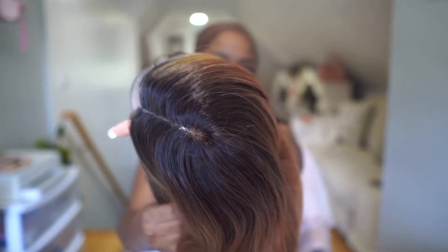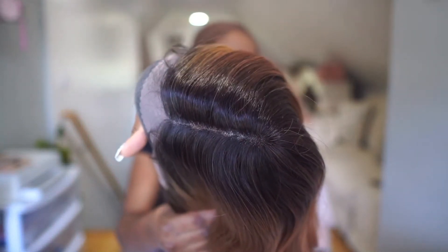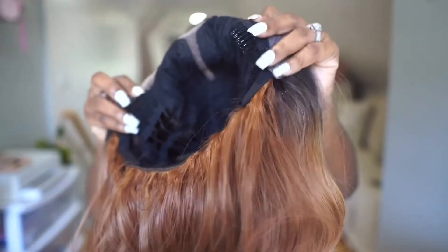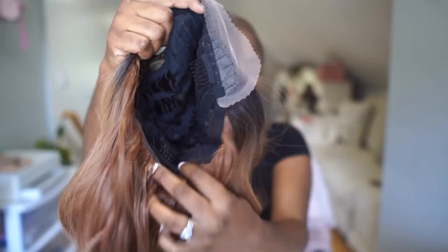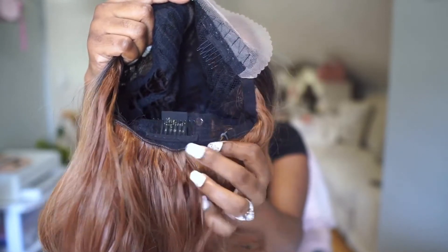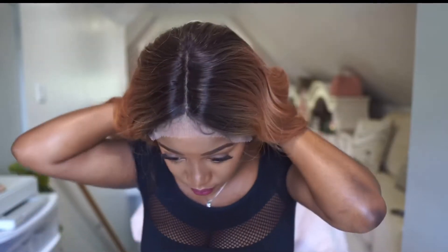This unit features ear-to-ear HD lace and the parting looks so realistic you don't need to do any plucking. You have two combs at the side, one at the back, and you have your adjustable straps. Let's get straight into installing this unit.